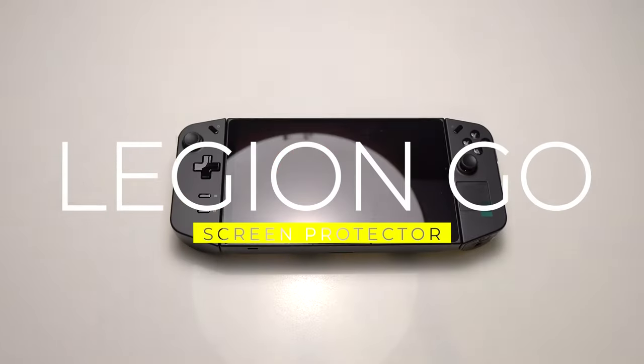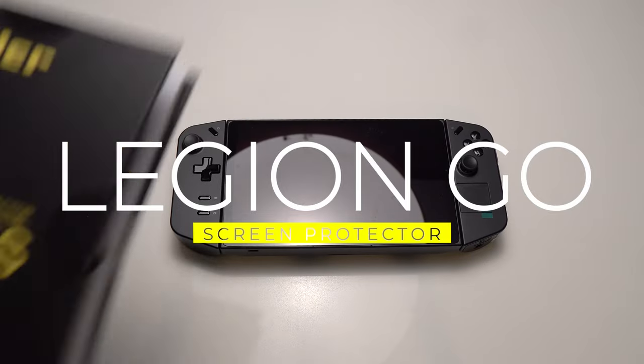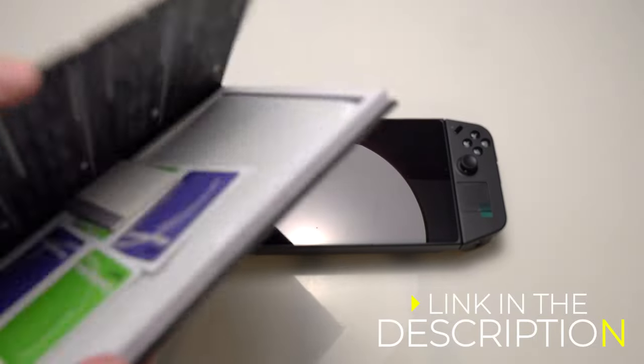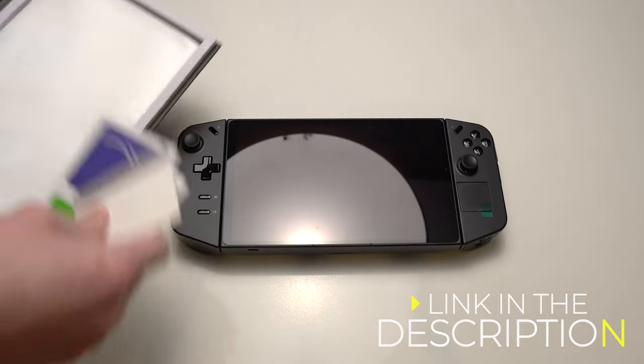Here is the new Legion Go. I'm going to install a screen protector before I do anything else. This is the Ivoler — however you pronounce it — screen protector. It was under $20 on Amazon, and it comes with two, which is great.